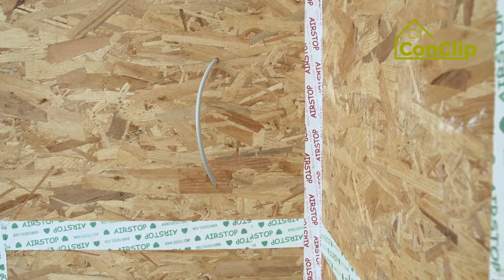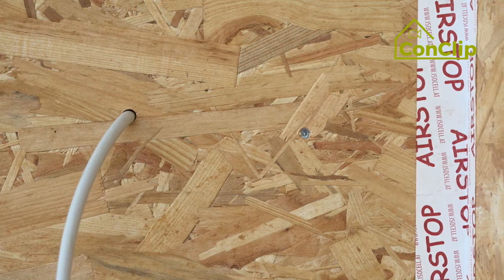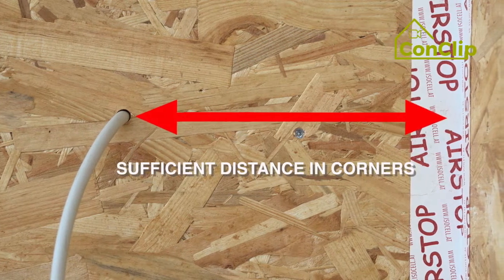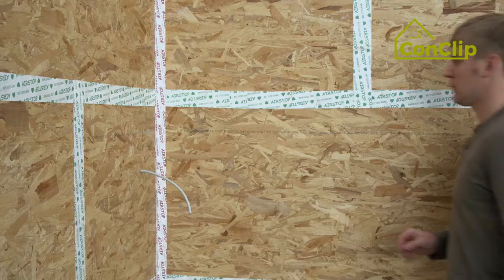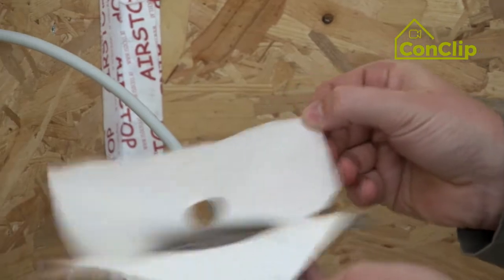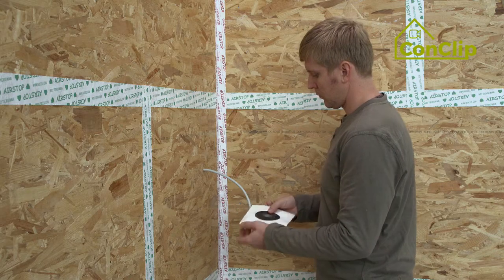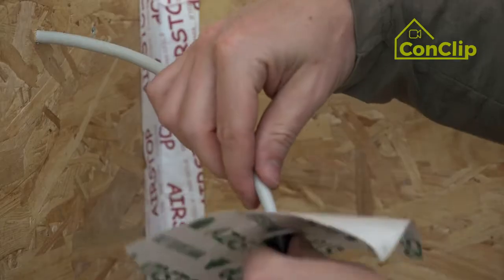When drilling the cable penetrations for a sunscreen or temperature sensor, leave enough distance to the corners so that the sealing material has enough space. Then seal the cable with a cable sleeve.